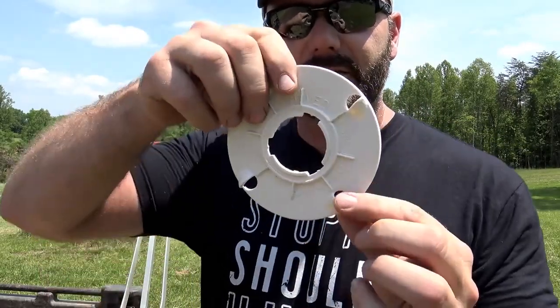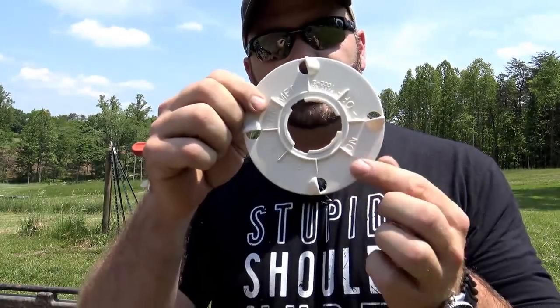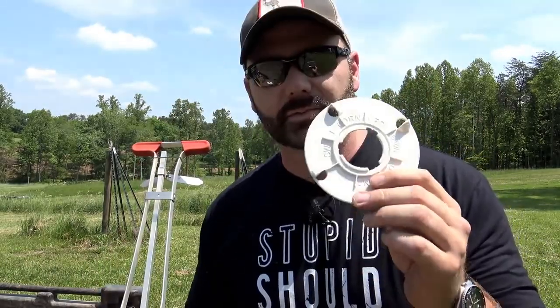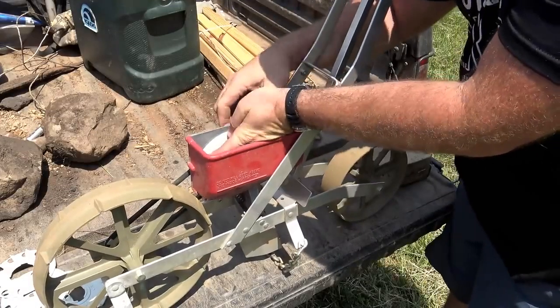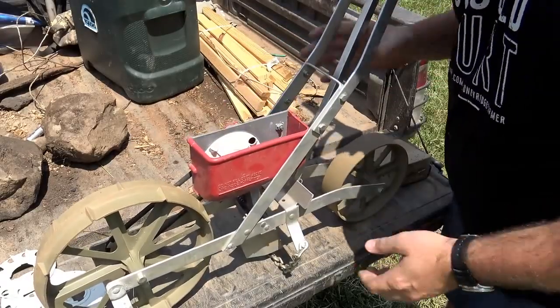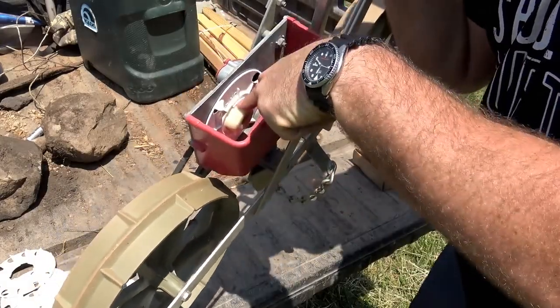The way this is designed is as it rolls, it scoops up a seed and drops it into the chute, drops down into the ground, and spaces it. If the holes were spaced closer together, the seeds would be in the ground closer together. The first thing we're going to do is put our corn disc in and start sowing corn down the row. We just slide this down in here, it goes over a little tab and tightens down — very, very simple. Now our corn disc is installed. You can see it spinning on that little plastic shaft.